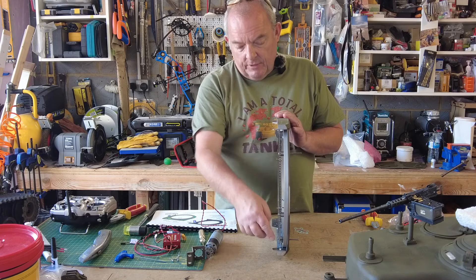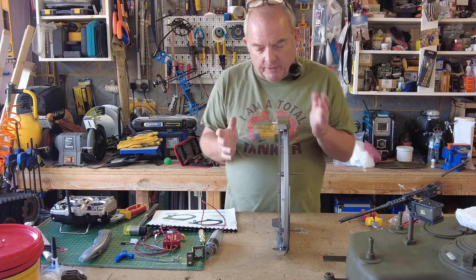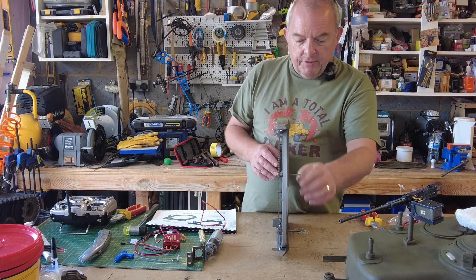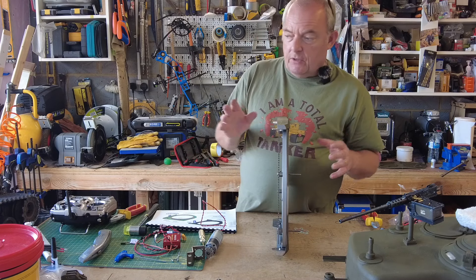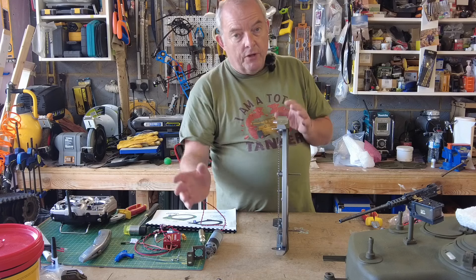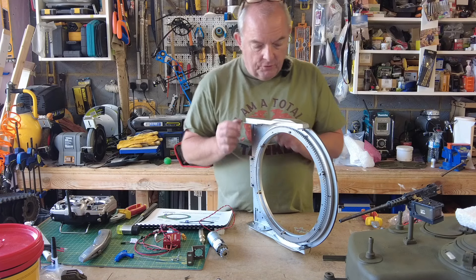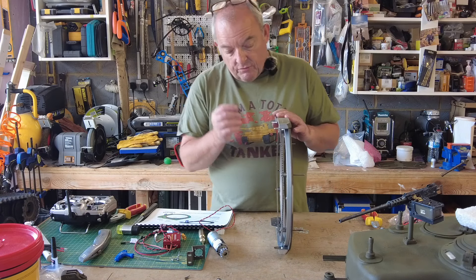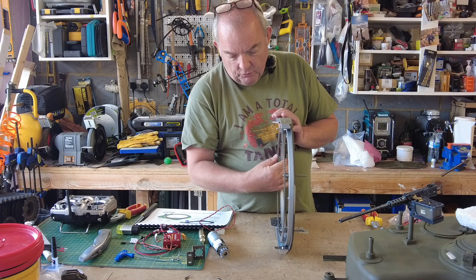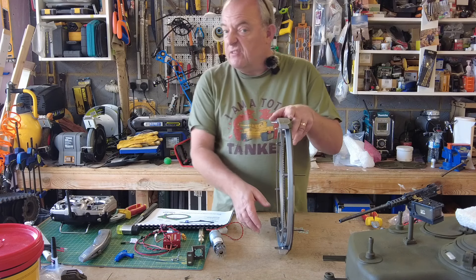I've installed the main turret gearing ring. If you're doing the option packs you'll have had to remove the three main tool fixings that go in specific locations because of how the turret sits on them. I removed them but marked the locations so I knew exactly where to put them back. There are three additional spaces — just make sure you equally space around the ring so there's no play when the turret motor is rotating it. Really straightforward — I didn't think there was a need to film all of that.